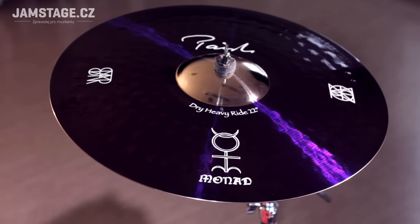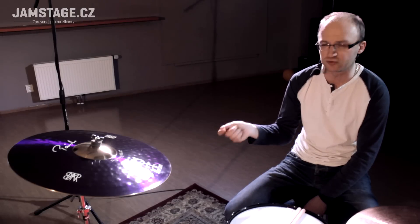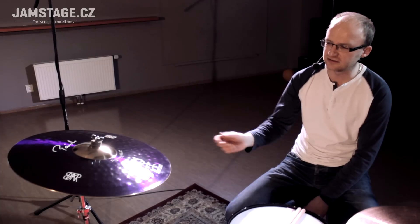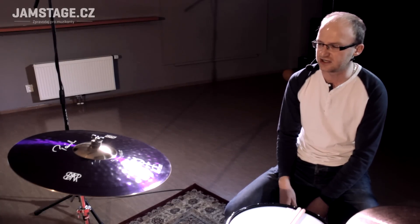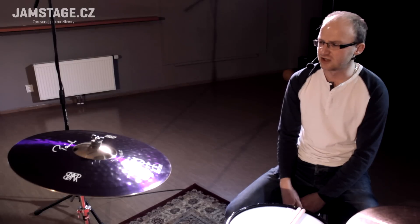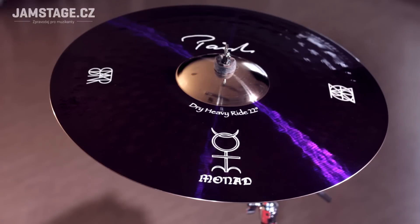The ride is hard — you can hear it. If you want to play, you can hear it with a lot of notes. I recommend it. I definitely recommend it. Bye, everyone.